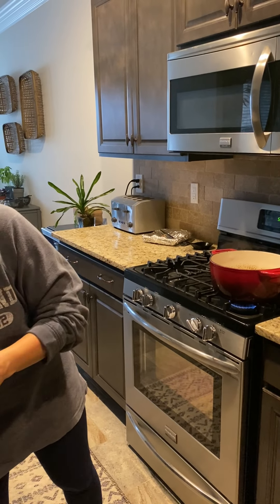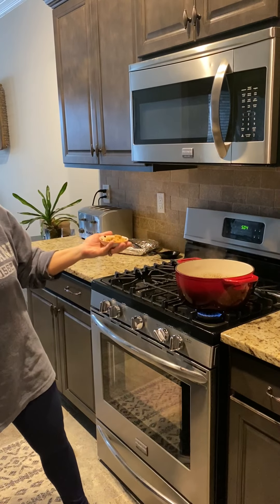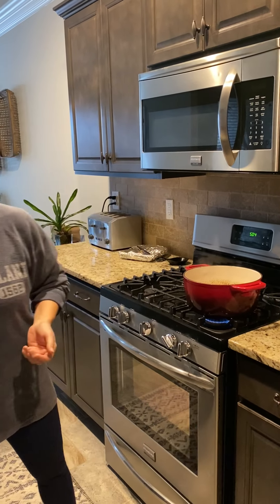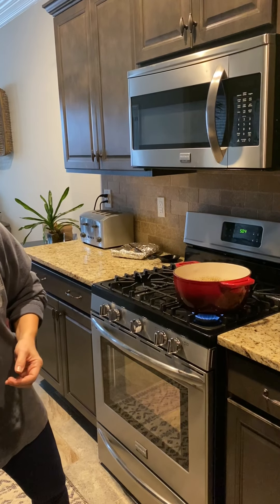Alright, come on over here, let me show you what we're doing. I've taken the chicken broth, and after I cooked my chicken the ginger piece is in here, so it's been simmering with that chicken — really nice flavor. So then what I'm going to do is add my fish sauce and some brown sugar. Now we have a little bit of different flavors going on: we've got our sweet, our salty, and our acid from the lime, and that really nice flavor from the cilantro and the peppers.